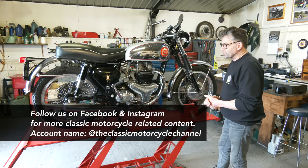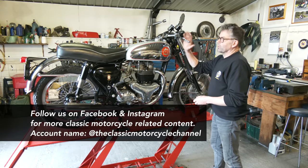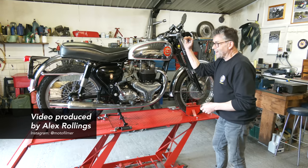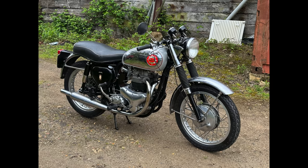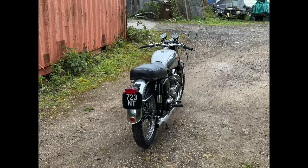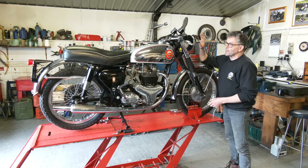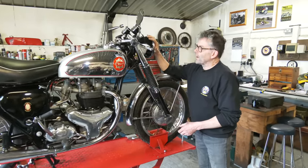It has probably been altered in the fact that it's now in Torian trim, possibly, because it has standard footrests on it, which makes it a nice bike. The difference is basically, when it's in Torian trim like this, it will have the shrouds up here with the headlight.